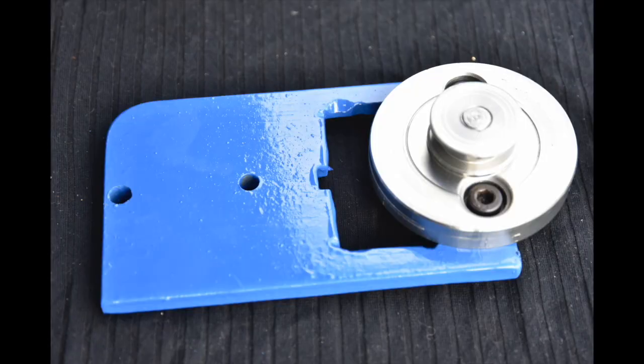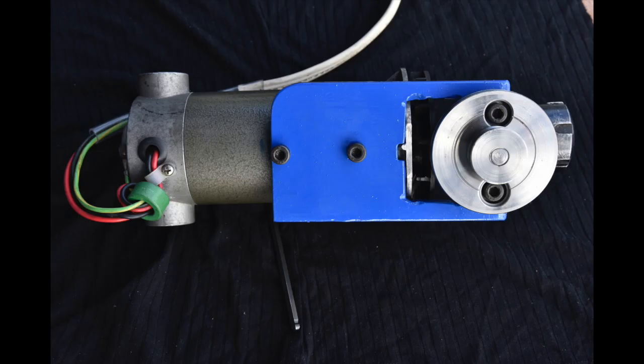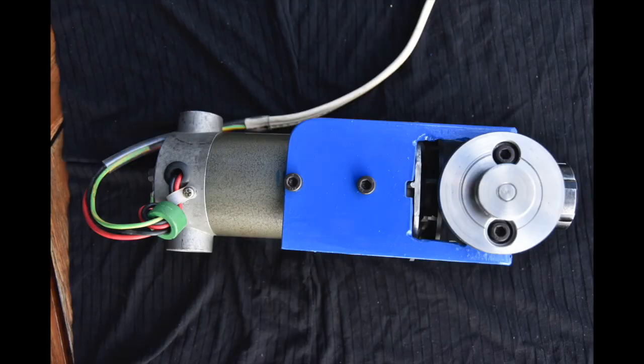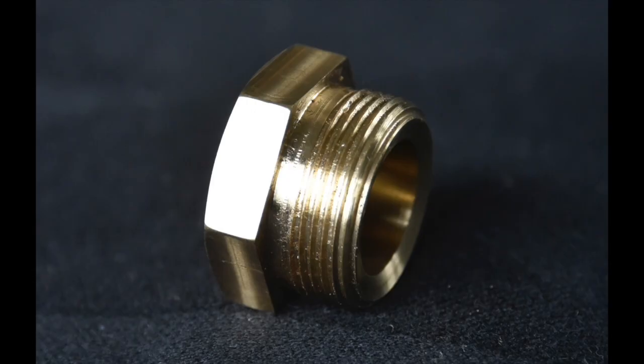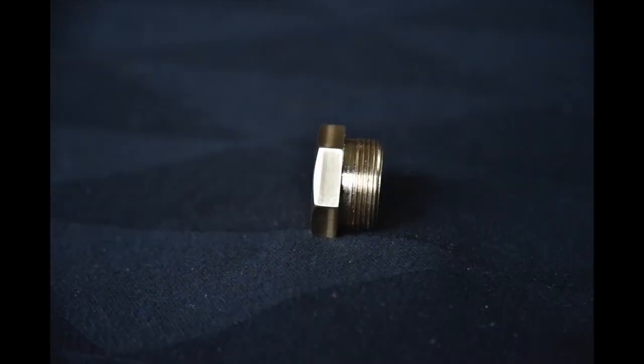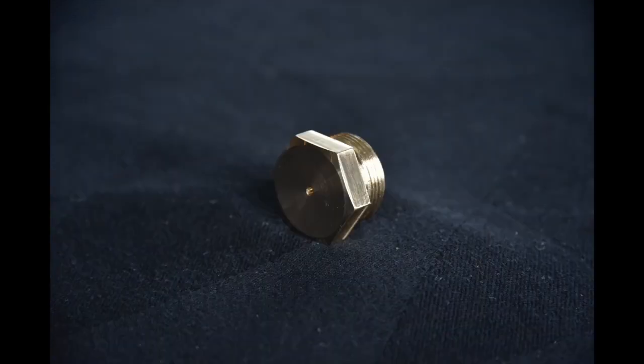The next video will be about how to make the collet holder, which has already been seen in this video but we haven't shown the construction yet.